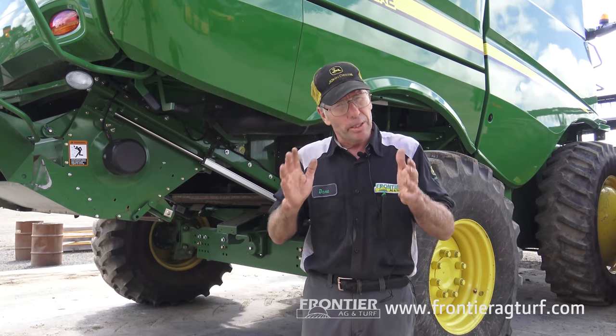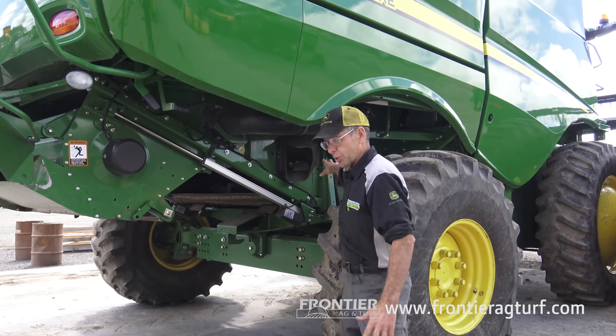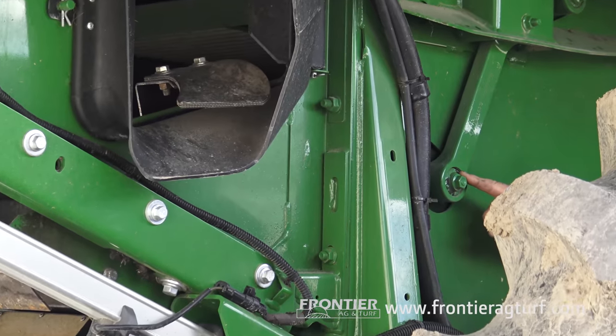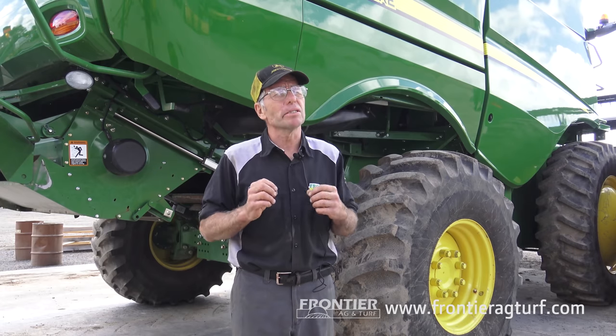That's pretty much the chaffer and sieve. We want to make sure what's holding our chaffer frames — they consist of rubber bushings on the side of the combine. Make sure all that's good and solid, and that our sieves are running square. Because if it's not running square on the rubber bushings, it's going to start running in a twist action and then it'll damage the frame. If it hurts the frame of the chaffer, we might have to replace the whole thing.